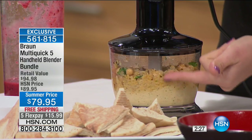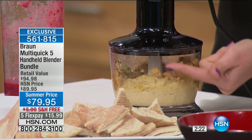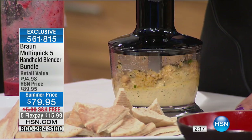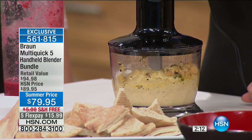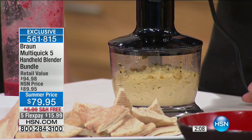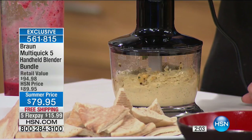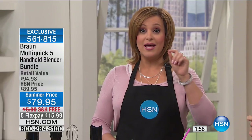You can see from the bottom up it's blending, and it's so powerful that you'll see it start to pull all those chickpeas right down. I don't have to reach in and scoop it down to the blade like you would with other lesser models. If you had peanuts in here, it would be the same — I would be creating peanut butter or almond butter or cashew butter, which is so expensive. Item 561815 is your item number. It is on free shipping, five flex, and you get it home for $15.99.